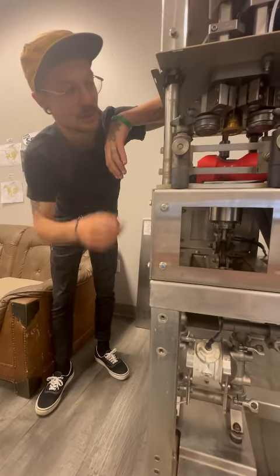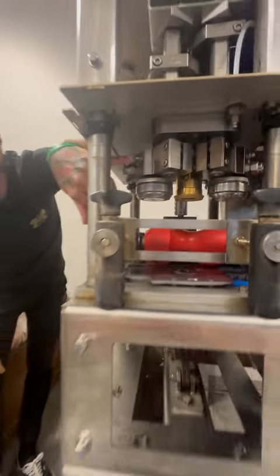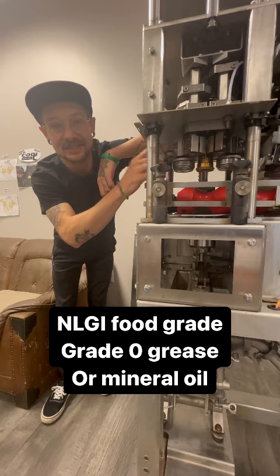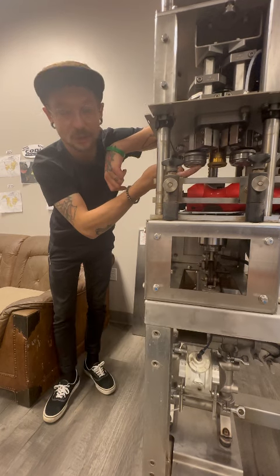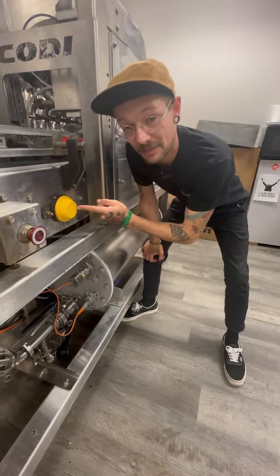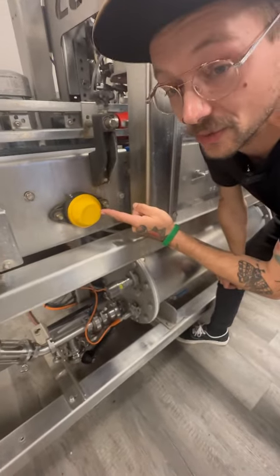The other two points we have on the seamer are going to be on our op blocks — these two zert fittings here. These are not going to take the same food grade two grease that we're using. These are going to take a grade zero grease. The other option you have is to drop the op block off of the machine, flip it over, and apply mineral oil after taking the cap off underneath. All of these yellow cap bearings are closed bearings — they do not need to be greased ever for any reason.